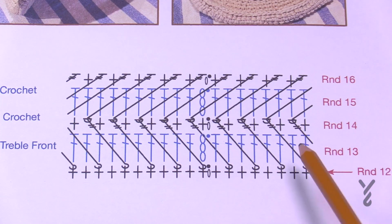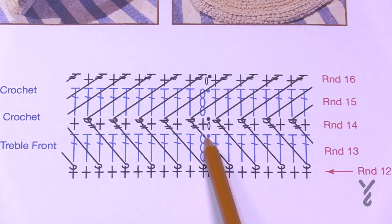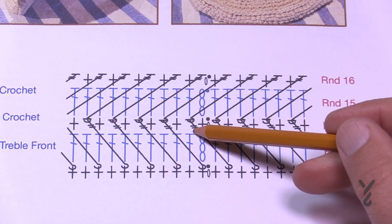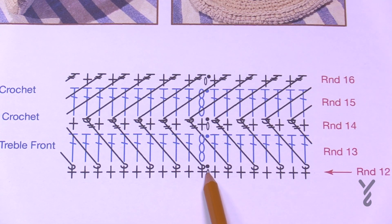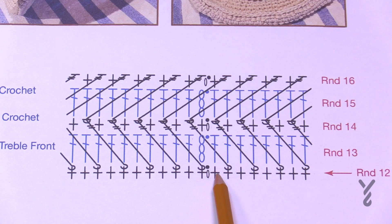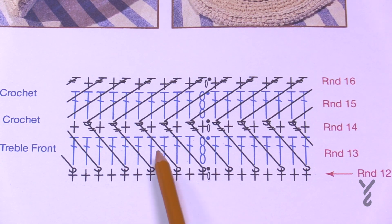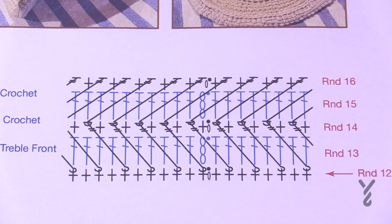Moving on to round fourteen: chain one and single crochet into the top of the first chain three. We're going to do a front post double treble — come straight down 1 and 2, then go three back. Don't confuse the join as a stitch. Once you've located that, single crochet into the very next one. This counts as the stitch it's sitting in front of. Then do a front post double treble into the next one, skip one, and single crochet the next. You're skipping every other one down below while front post trebling and single crocheting every other one on the current round.